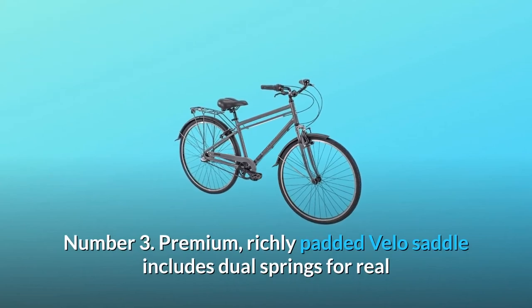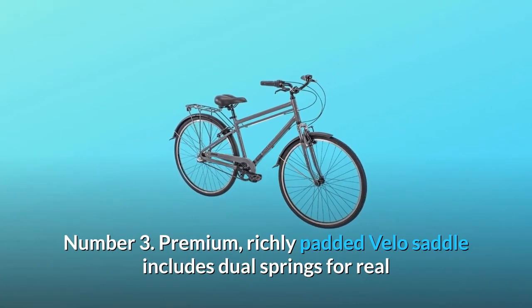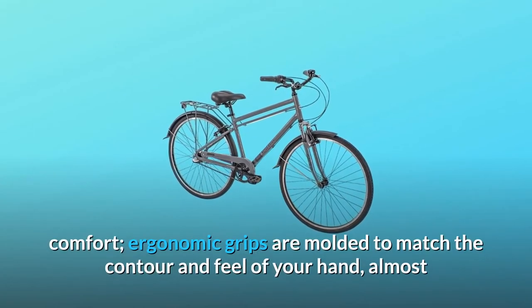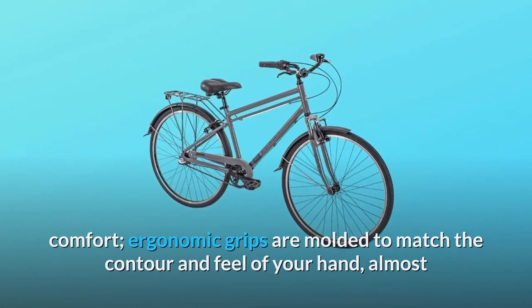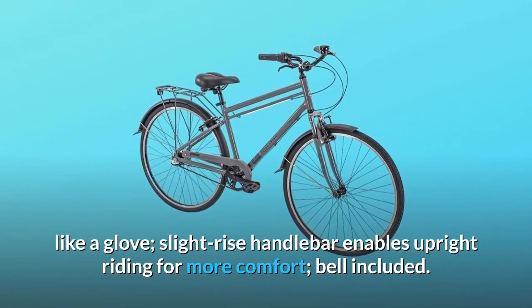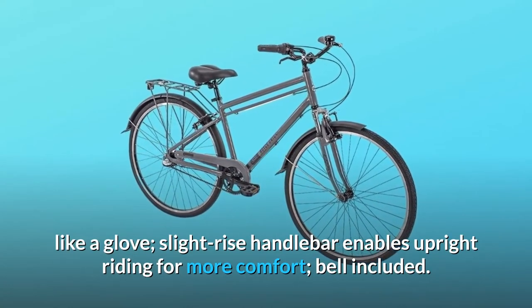Number 3: Premium, richly padded Velo saddle includes dual springs for real comfort. Ergonomic grips are molded to match the contour and feel of your hand, almost like a glove. Slight rise handlebar enables upright riding for more comfort — bell included.